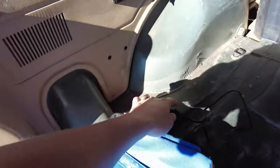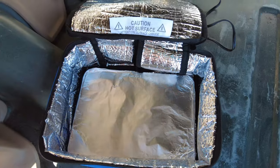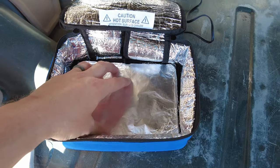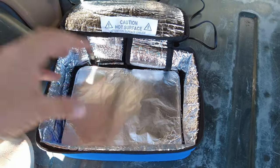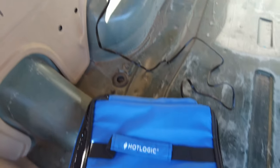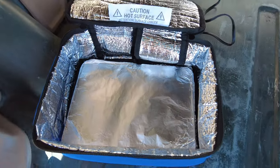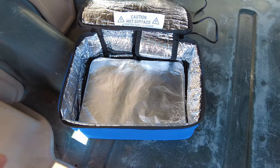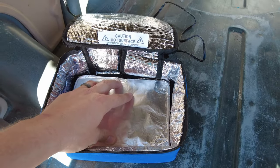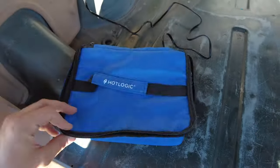Another piece of gear we have is the Hot Logic hot plate. This thing is awesome. Our main use for it is on our way to the trail or while we're on the trail for the day — we'll put some pre-cooked food in here, shut it, plug it in, and it automatically runs to warm up the food. So if we're on the trail for a couple of hours and then get back from our trail run, your food will be nice and hot. You don't have to worry about cooking that day — just relax and drink some trail sodas while your food's warming.